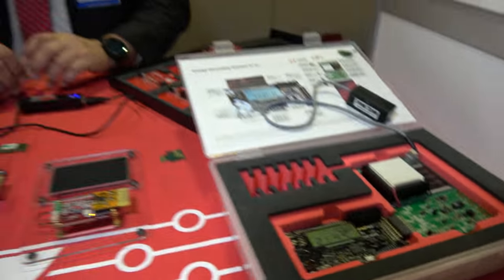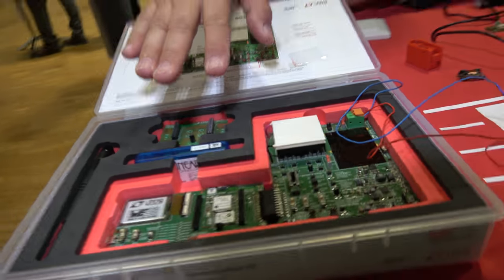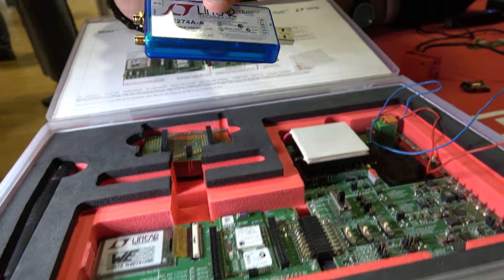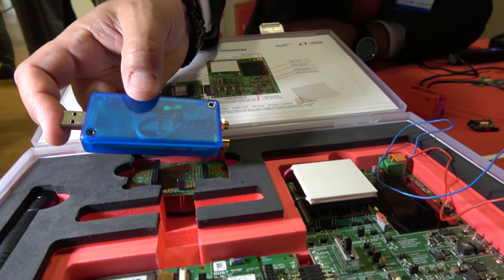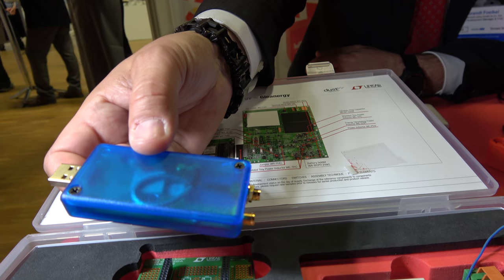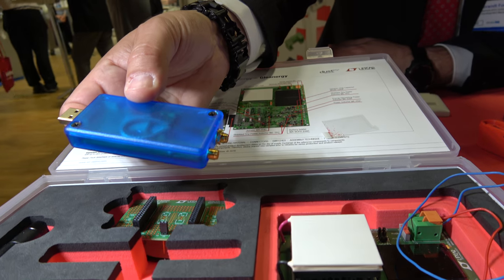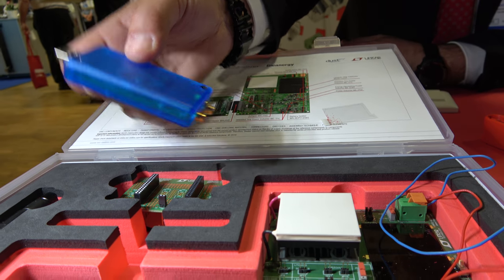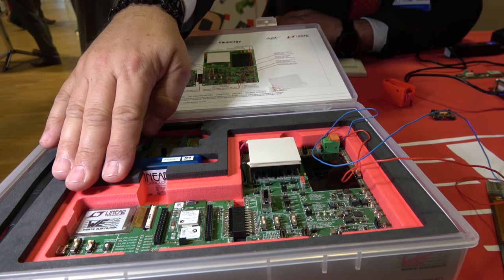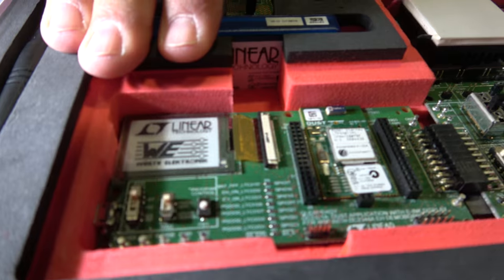The processor itself in deep sleep mode is consuming just 150 nanoamps. This is the first generation. The second generation also uses an ARM Cortex M3 core, but it has a built-in RF module where you can grab all the information with a dongle on the laptop and transmit all the data wirelessly.